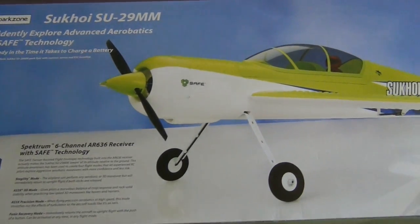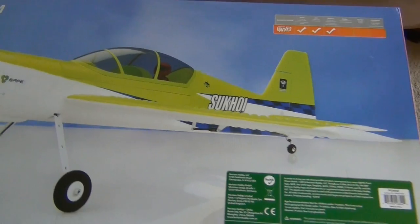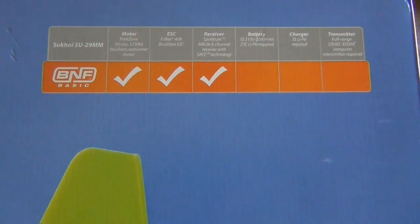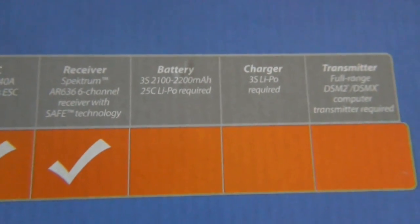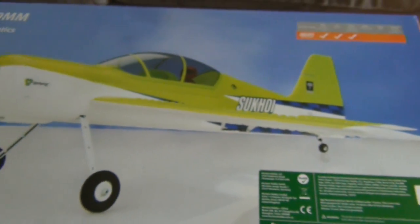Here's the back of the box. This is the Bind and Fly Basic — it's going to come with the whole plane, the motor, the ESC, and the receiver. You're going to need to add a battery; you want to use a 3-cell, about 2200 milliamp, 25C. You also need a charger for that battery and your transmitter. Basically you just need a battery to complete this plane.